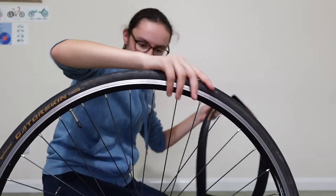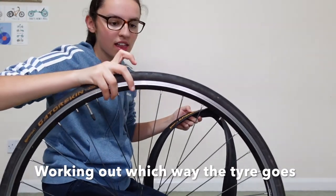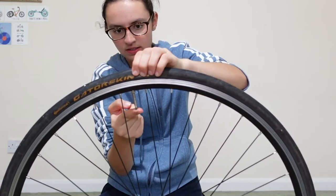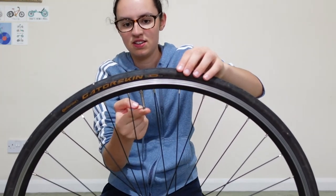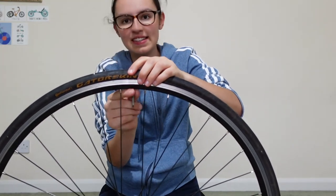And the quick release on that side. The arrows are pointing that way. There's not much air in these to start with because I haven't ridden this bike for six months.